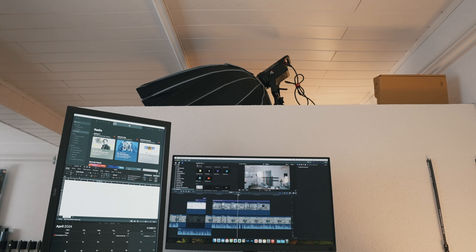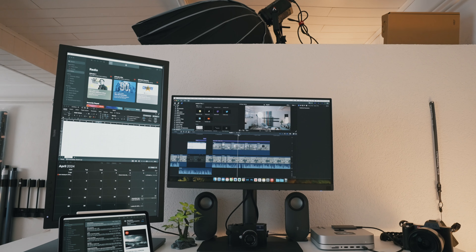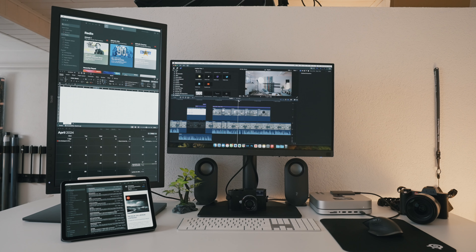Hey folks, welcome or welcome back to the channel. This is Chris. This is a little bit different from my regular photos and videos topic, but it is not totally unrelated because I have been using the Mac Mini M2 base model for a whole year now, and I wanted to tell you a little bit what my workflow is and does it work to edit photos and videos.